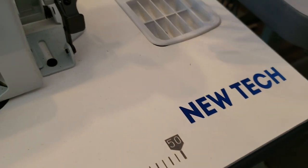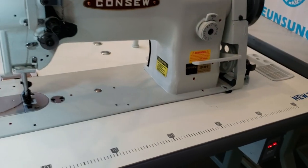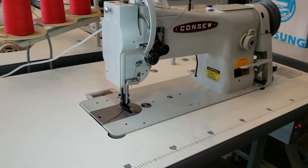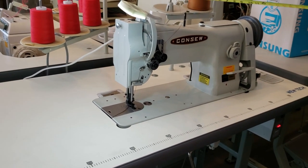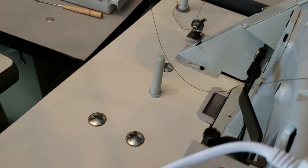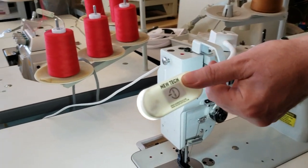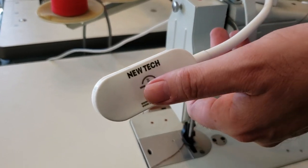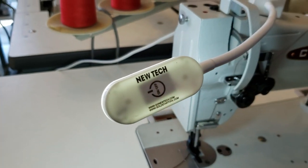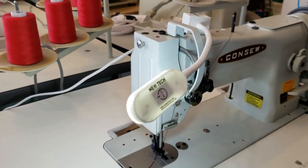Our tables have a bobbin tray right here and are ready to go when you get them. You don't have to make any holes — everything is pre-drilled. There are also holes for the motor in the back. You get a thread stand and our new-style light, which has three different brightness settings.